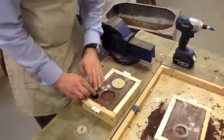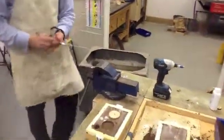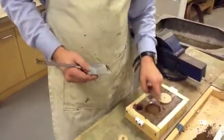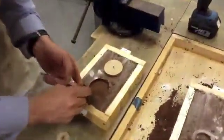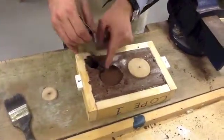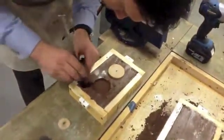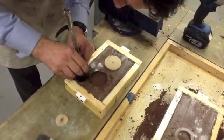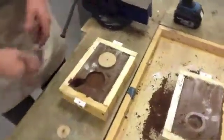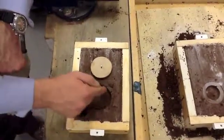What I next need to do is create what's called a gate. The gate is where the aluminium goes from the runner and into the mould. So we're just going to carve out a little gate — this is where the aluminium will run. You can see, looking at this upside down, that the aluminium is going to enter here, run through here, and go through the mould.